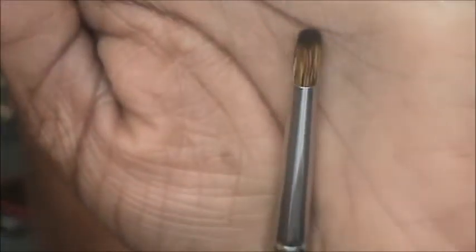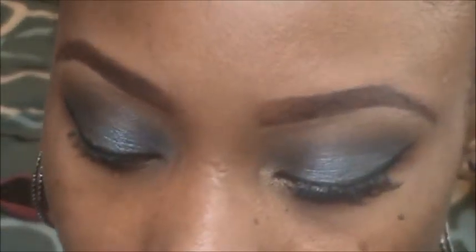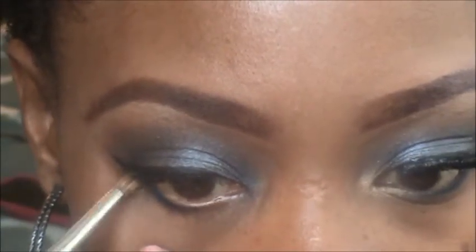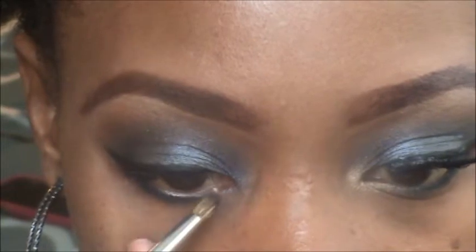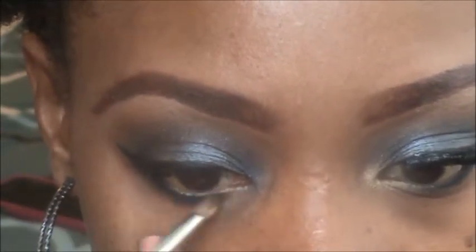Then I'll take a dome-shaped brush and go back into that Smolder blue color and smudge out the bottom liner. This helps the liner stay longer and also helps with blending it out.